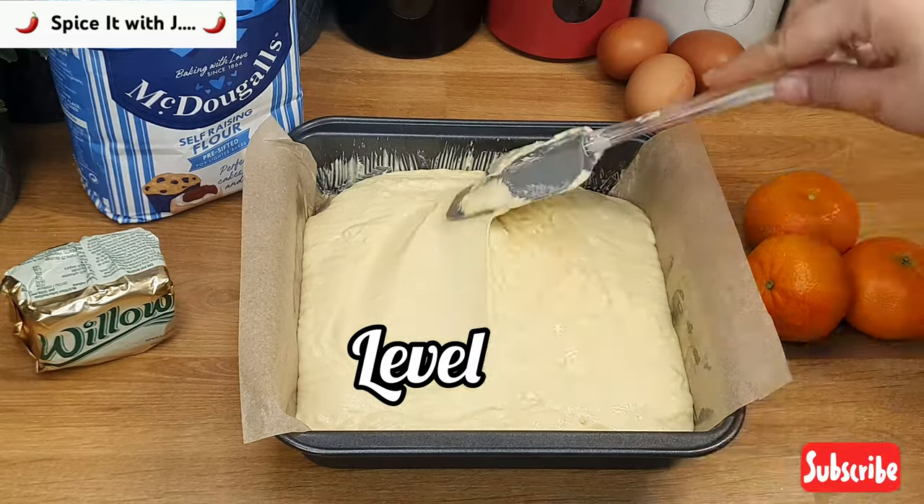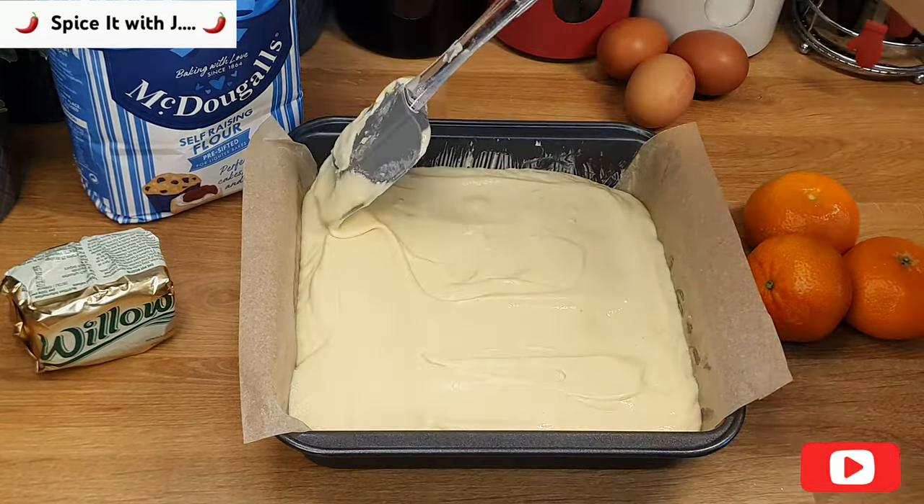Please pour the mixture, level it, and bake for 40 minutes at 350 degrees Fahrenheit.